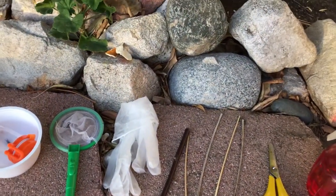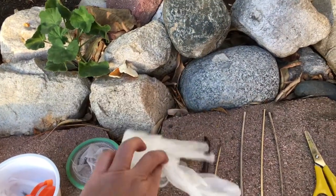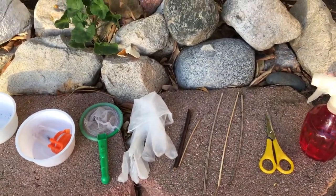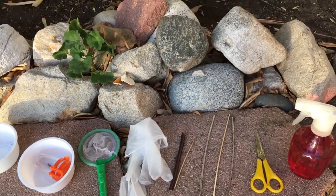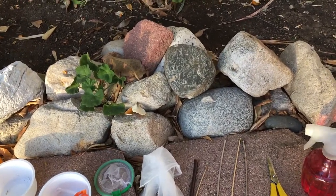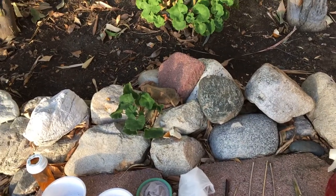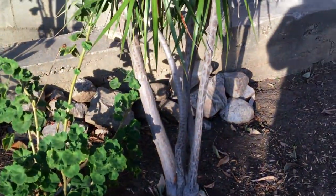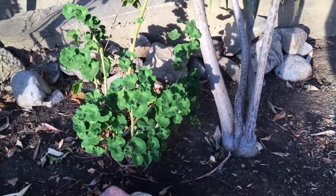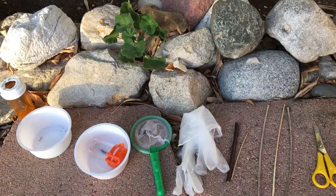The next item is plastic gloves. You'd want these for handling live prey and food items, because some people are squeamish around insects. You can use gloves or just your bare hands — it's useful especially when lifting up rocks to find prey, which I'll cover towards the end.